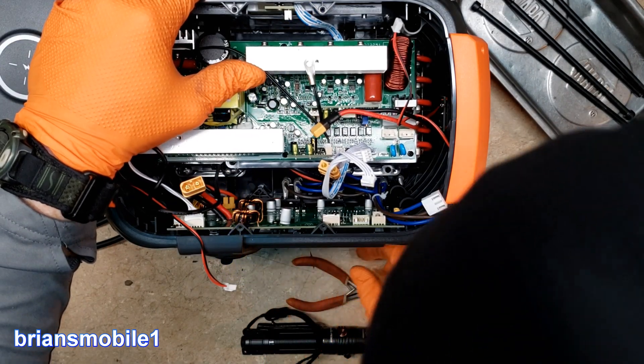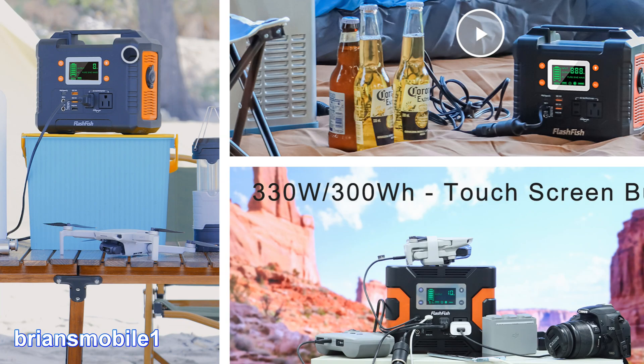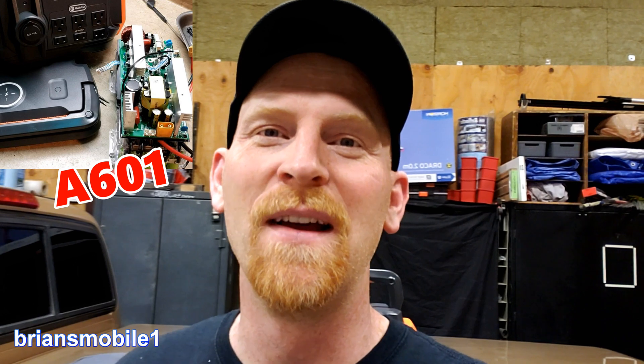You guys are watching Ryan's Mobile One. FlashFish, who makes portable power units, reached out and said, 'Hey, we've got this cool thing we're proud of — it's the A601. Do you want to take it apart and do a video?' I was like, sure, sounds great. Apparently they're doing something they're proud of, or else they wouldn't ask me to do this. So this is one of those things you do at your own risk — this should be fun!